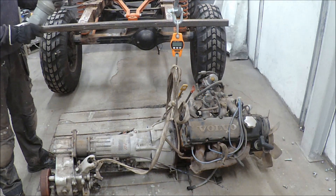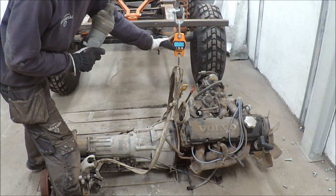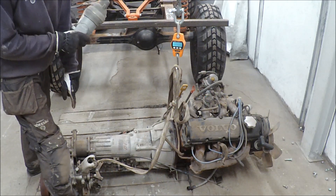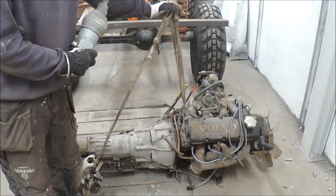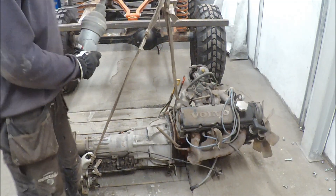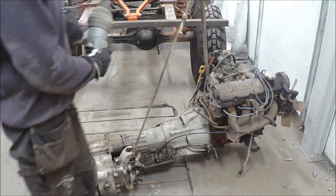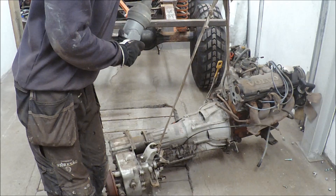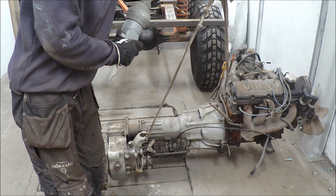I had to weigh this one to see how many kilos it is — I think it's quite heavy. I remember the transfer gearbox from the Lada or Volvo was very heavy. The scale shows 245 kilos.